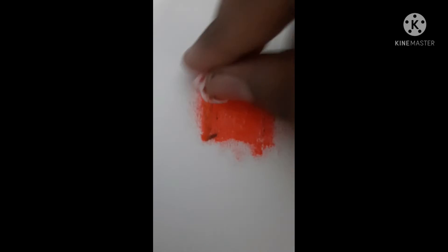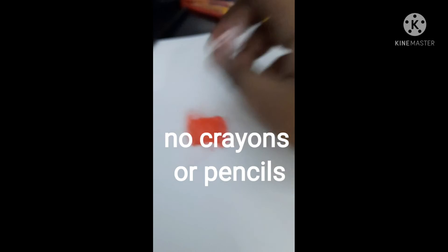It will look nice if you're doing a sunset drawing or anything like that. You can use oil pastels, but if you use pencils it will not work.